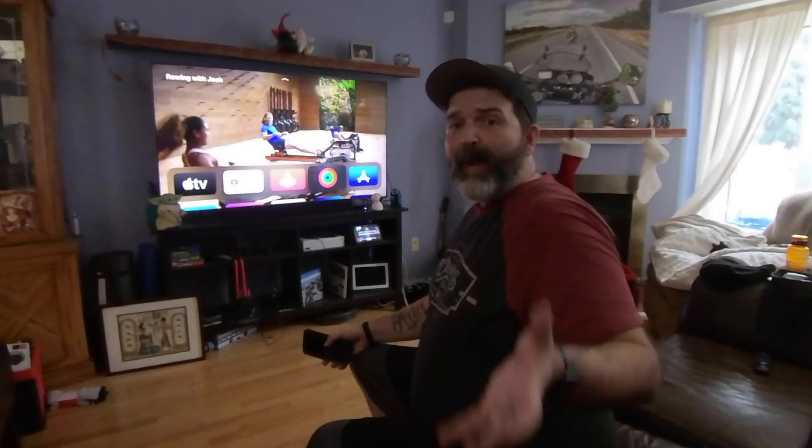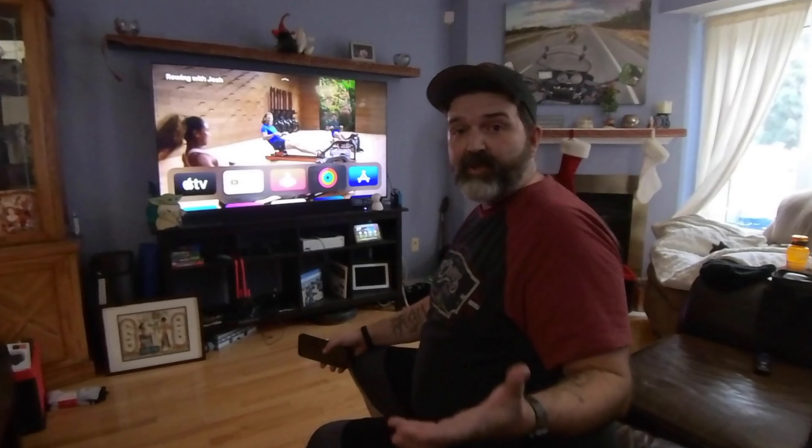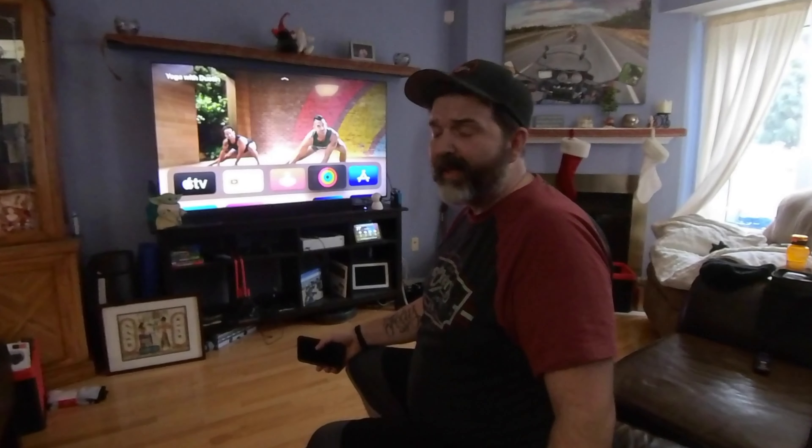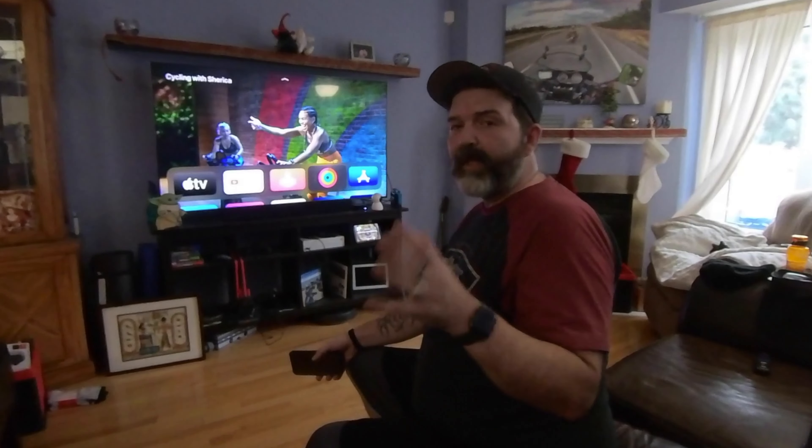My wife pays for a gym membership with a trainer that costs like $100 to $150 a month. This is like $10, and it does come with Apple One Premium. I think this is going to be great — I'm going to try to do this probably every day, if not every second day for sure.